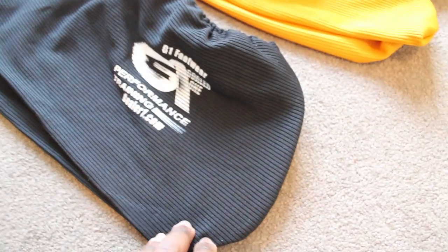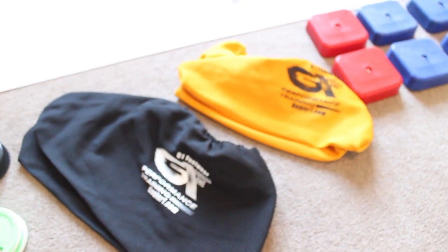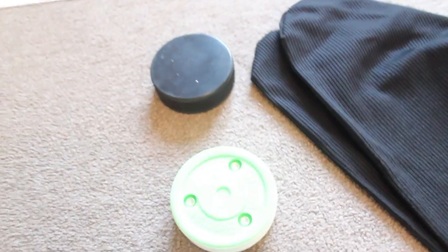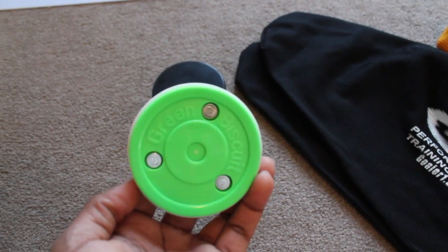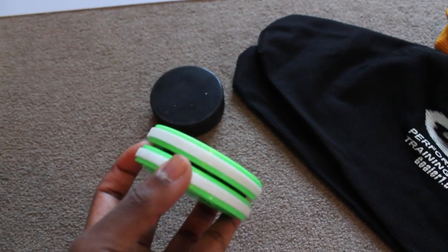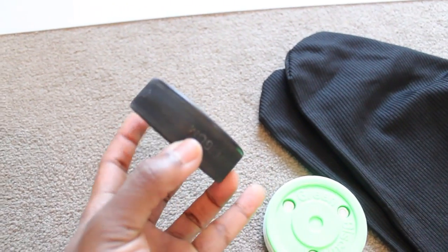The black ones are the larger ones, and these orange ones are much smaller, as you can see from the size scale. What we'll also be using is the new Green Biscuit Pro Puck, which we're going to be messing around with on the slide board. I've also got a regular ice hockey puck here as well.